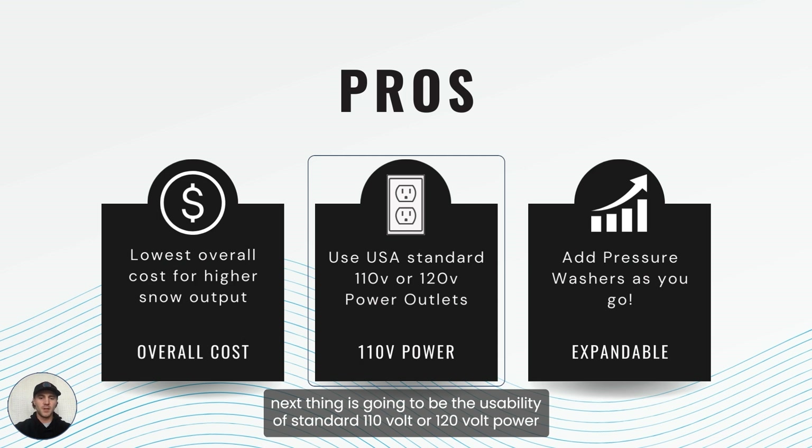The next thing is going to be the usability of standard 110 volt or 120 volt power outlets in your home. Most of those smaller residential pressure washers run off standard outlets, so you're going to be able to use the outlets located all around your home to power your pressure washers.